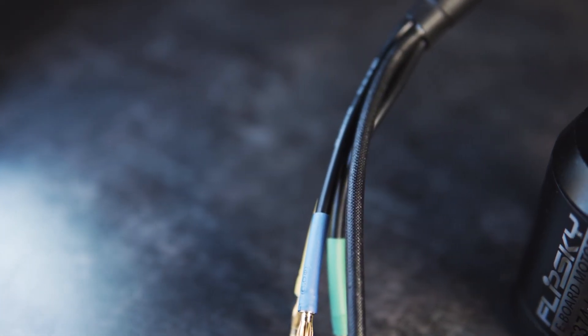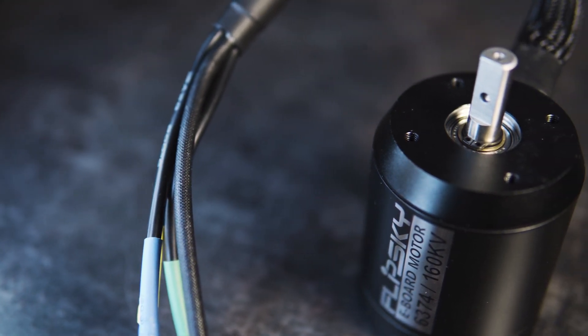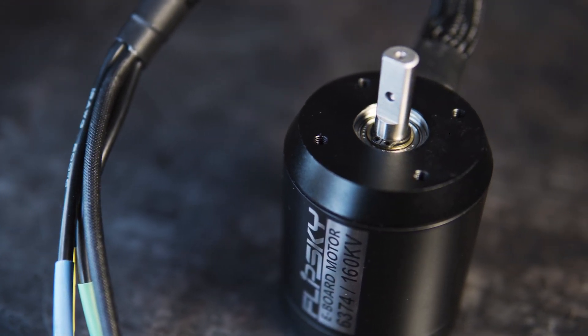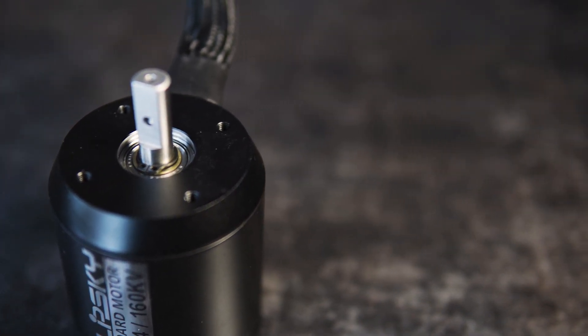The shaft is made from 420 stainless steel with a surface hardened process. In my case I chose the D-shaft because I always use this type of shaft in my projects. This allows me to use D-shaped motor pulleys, which from my point of view are better fitted and easier to use.